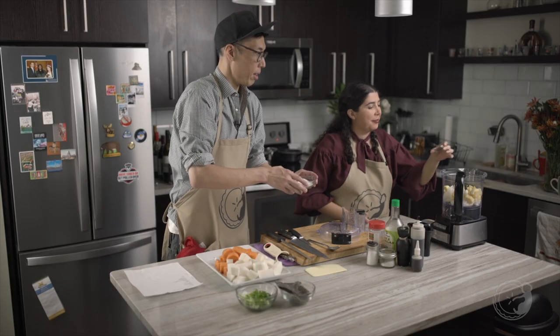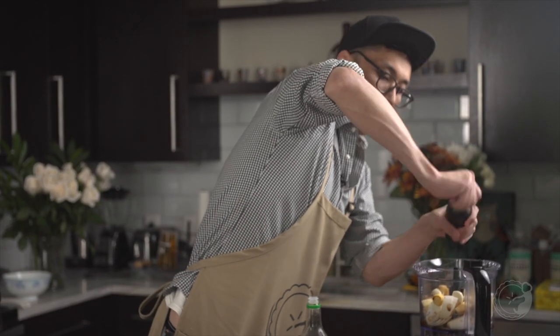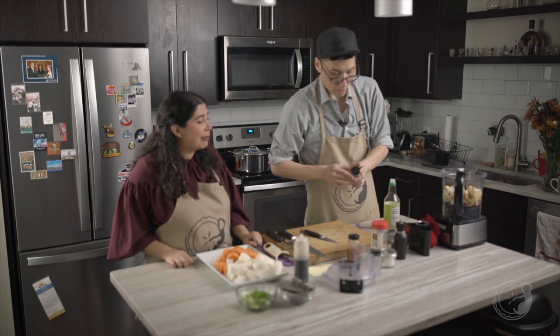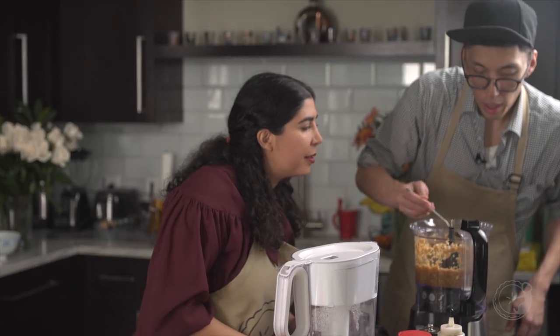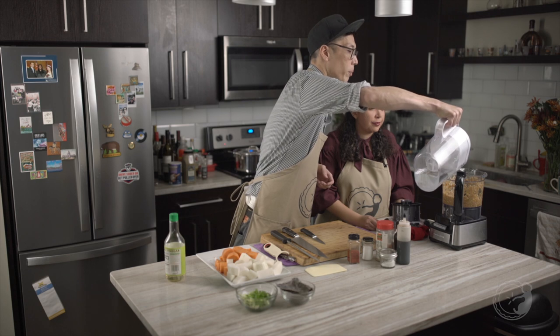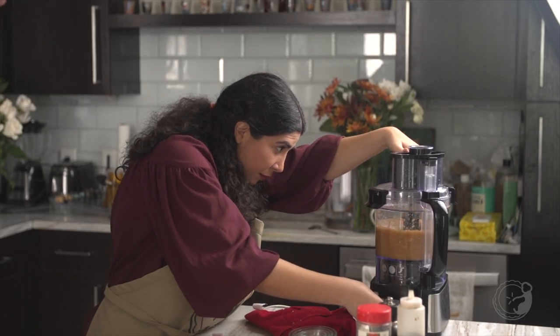Add a little bit of that instant coffee — that's about half a teaspoon. A little bit of black pepper, a little bit of salt. Can you do the honors? I'm gonna give it a quick taste, and what we're gonna do is add a lot of water. A little bit more soy sauce.